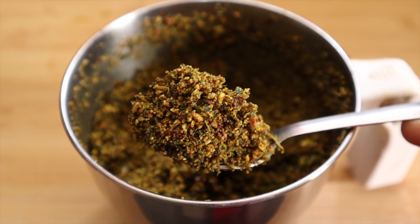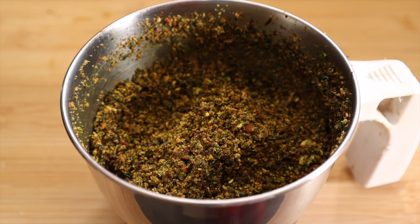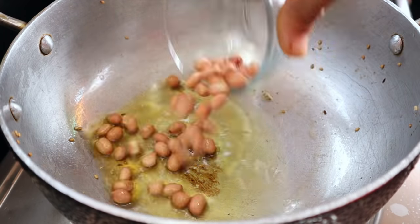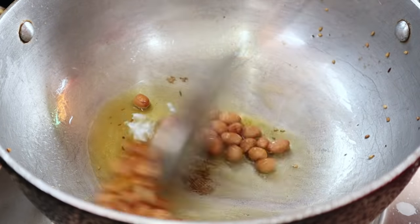We have a lot of food in the kitchen. Now let's add 2-3 teaspoons of oil in the pan.